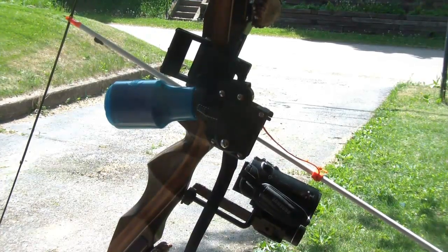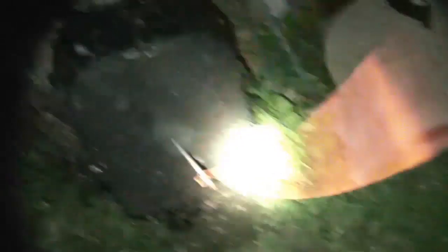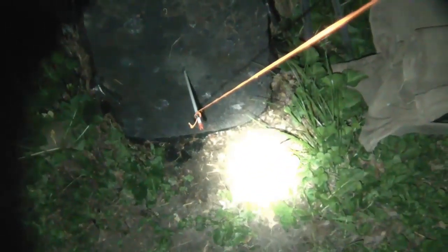But I do have some test footage in the backyard for you. Here you see the TLR-1 in action on camera. Sadly, the light is almost too powerful because it washes out the center — however, that's only on film. It is incredibly effective with just your naked eye. As you can see, I'm retrieving the arrow, and it was a bull's eye.